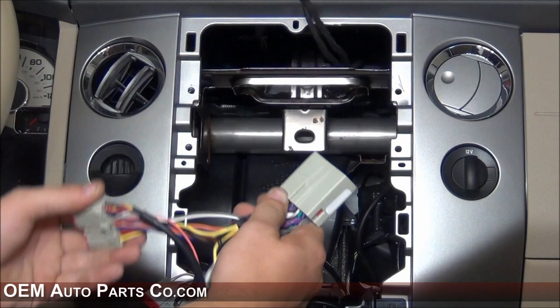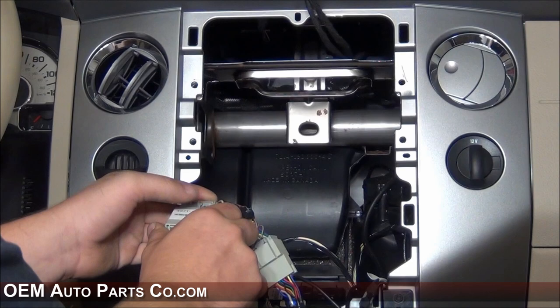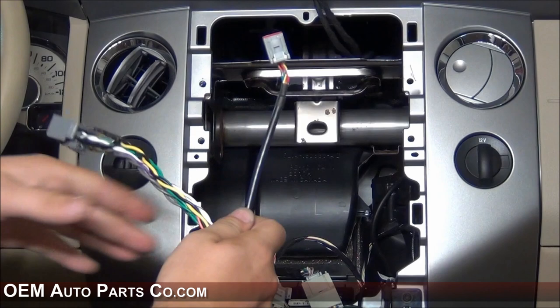Also, the brick kit amplifier has a T-harness. At this time, you can now connect the T-harness for the brick kit. We will be running these wires to underneath the steering column by the knee bolster.